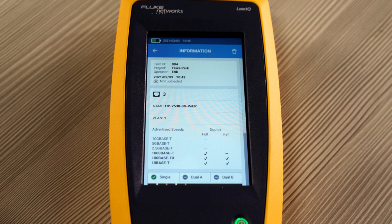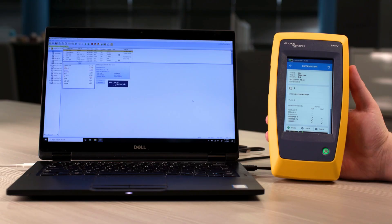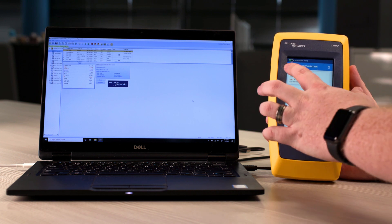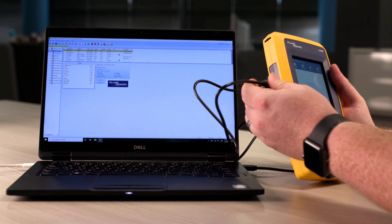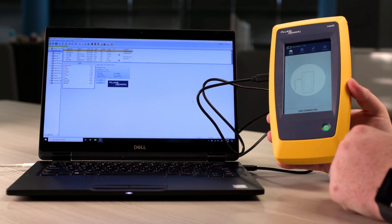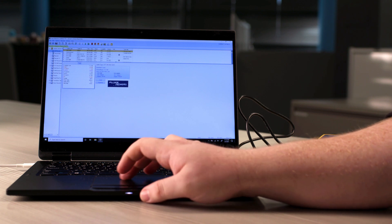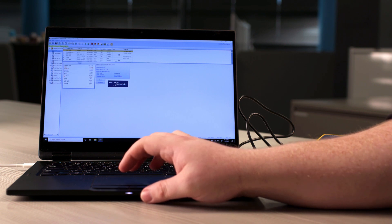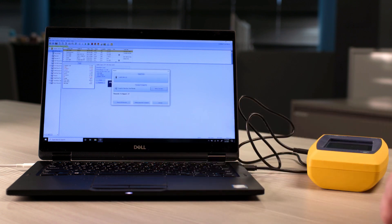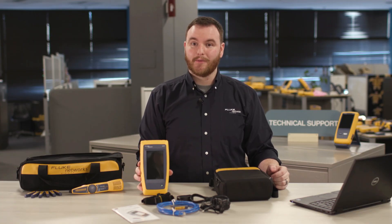Let's take a look at that network test that we previously did. At the top of the test result, you can see that this result has not been uploaded into LinkWare. Let's go and upload that now. Now that we're back to our PC, let's export our results. First, let's turn to the home screen on LinkIQ, then connect the USB-C cable. Once that's been connected, the LinkIQ gives you an indicator. Now let's go into LinkWare PC — click the import button and scroll down to LinkIQ. LinkWare PC will detect that a LinkIQ is connected, and let's select the records we want to import. Thank you for joining me for this complete overview of the LinkIQ Cable Plus Network Tester from Fluke.